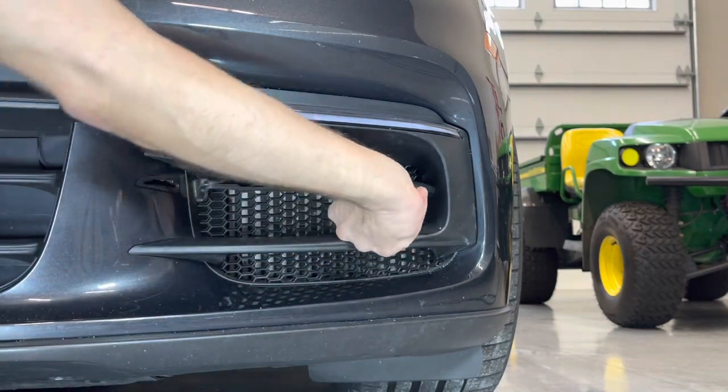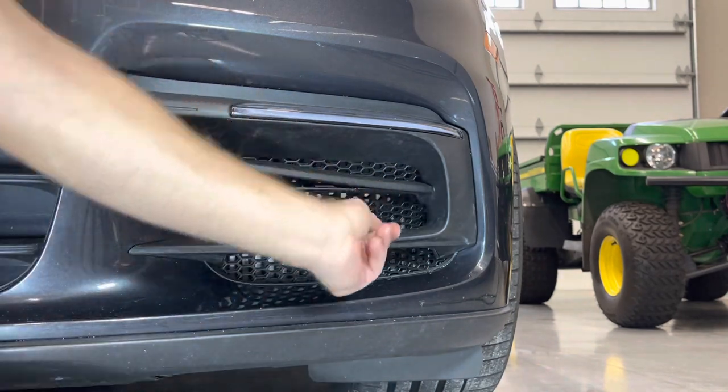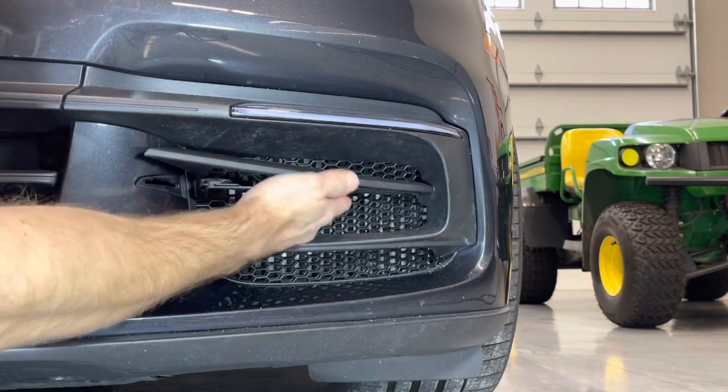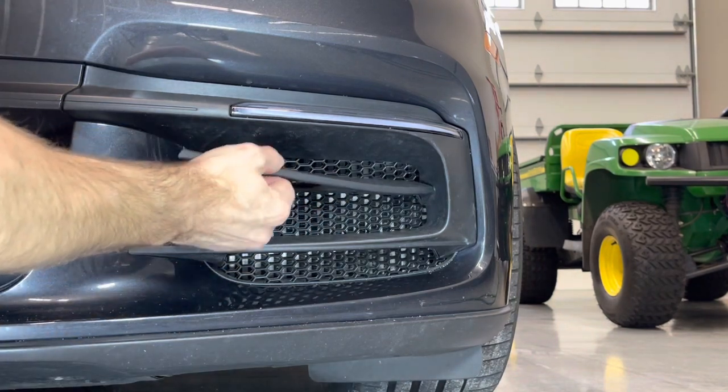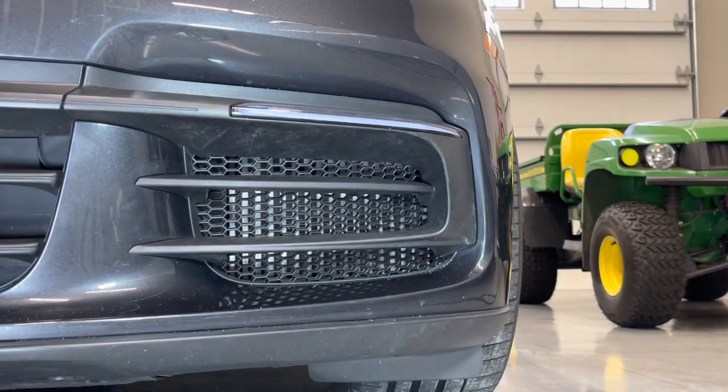Pull those out and clip off the tail. Once done, simply reinstall the trim piece. That install is complete — very quick and very easy.